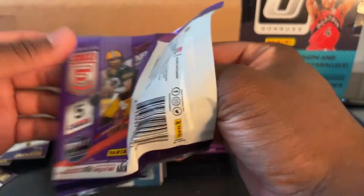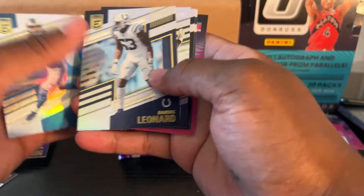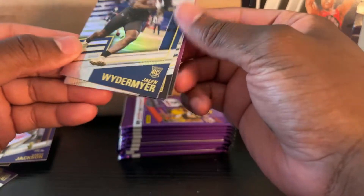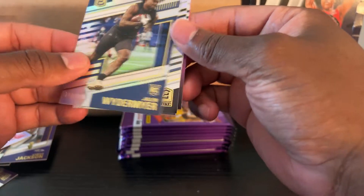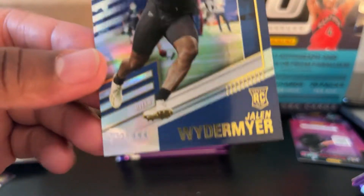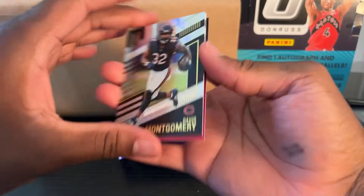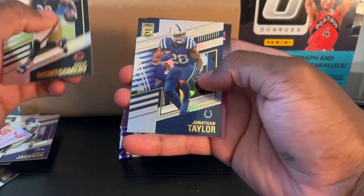Let me get a Trevor Lawrence or a Zach Wilson — I don't even care if it's base. I don't care if it's base, let me get a Trevor Lawrence. Jerry Goff. Darius in the heart. Numbered — Jason Wittmer out of 99? $7.60 out of $9.99. This is a very fun rip, man. Football, you have impressed me.